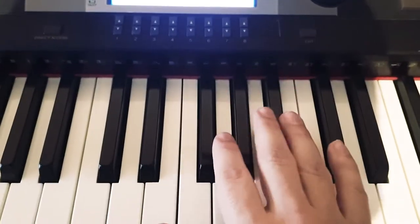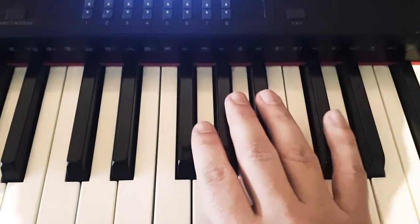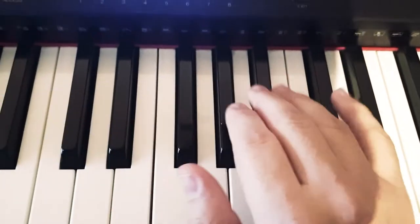Hello everybody, and welcome back to My Piano Moods. Today we are continuing the silent moods.